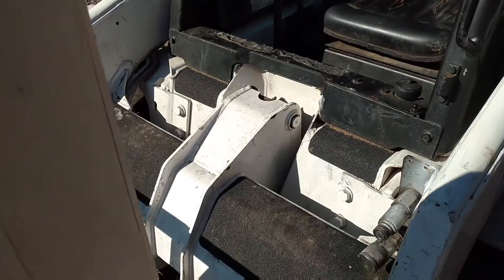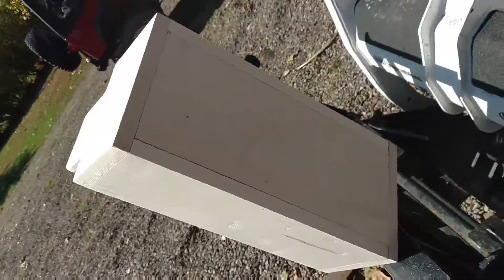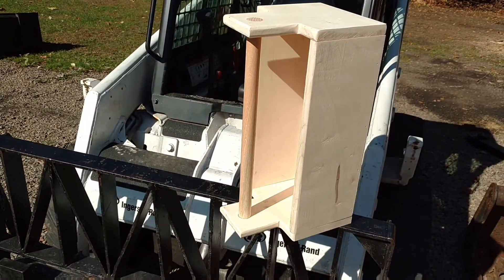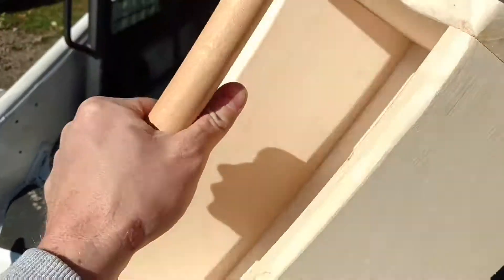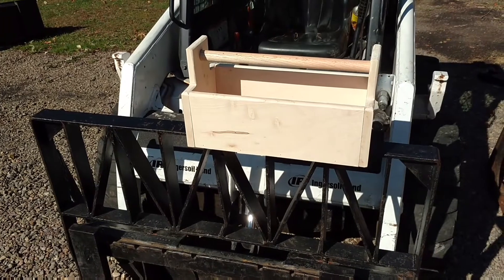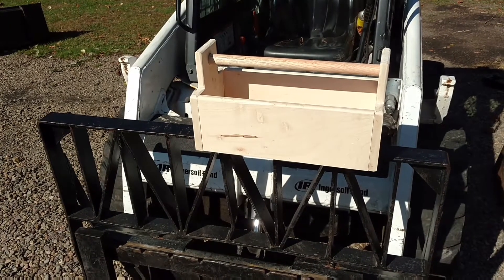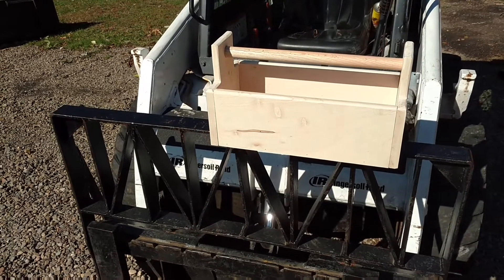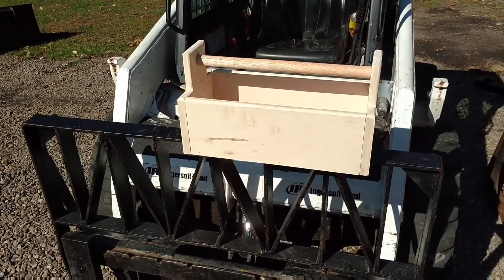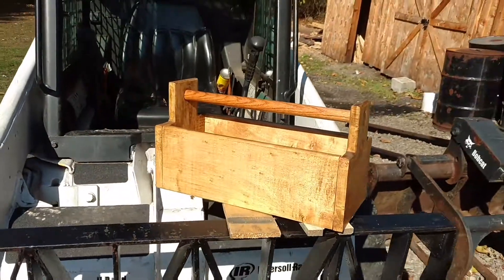Just a simple box — four sides and a handle. A little bit of staining and finish work still to do, some sanding and staining, but other than that, pretty well done. Hope you enjoyed this little project, and I hope you go check out DIY Dylan. Thanks for watching, and I'll see you guys next time. Bye.